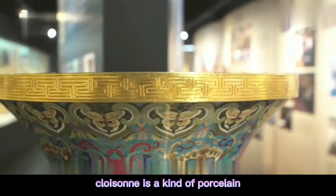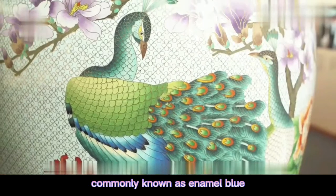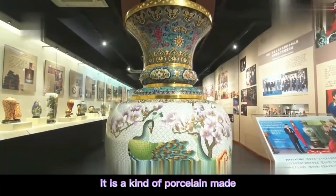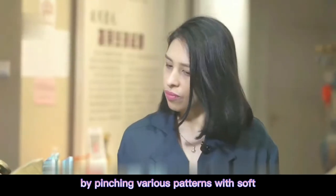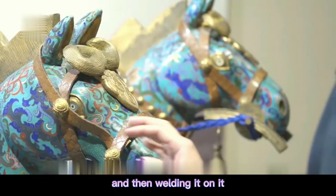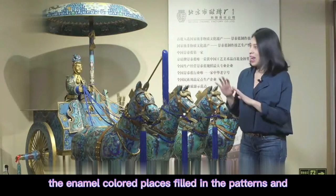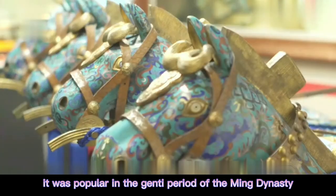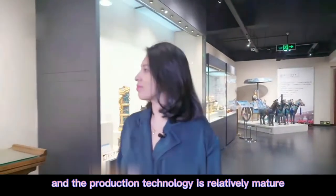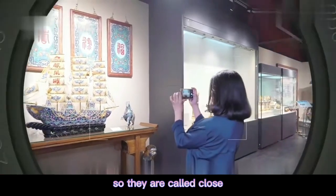Cloisonné is a kind of porcelain which is made of copper base with pinched wire in enamel, commonly known as enamel filigree, also known as embedded enamel. It is made by pinching various patterns with soft flat copper wire on the copper base sheet and then welding it on. The enamel-colored areas are filled into the pattern sections. Because it was popular in the Jingtai period of the Ming dynasty and production technology was relatively mature, most of the enamel used is blue, so they are called cloisonné.